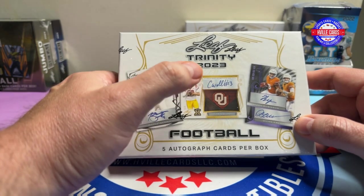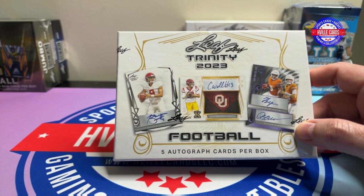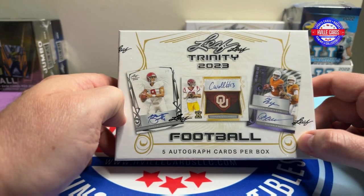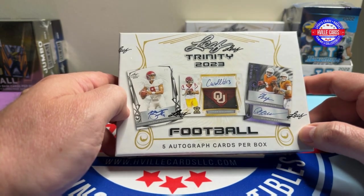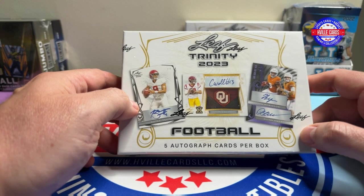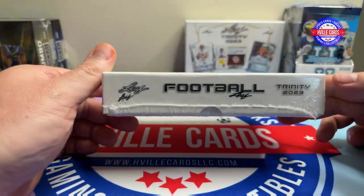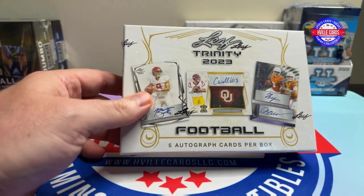There's some patch cards, patch autos in here too. I think there's 57 of them total, but some of them look really nice. I guess they've got a 10 out of 10 Stroud with the Ohio State logo — that would be nice. But there's also a lot of people you've never heard of and probably never will. I don't want to hit those. It's always a gamble, but these things are fun. You're getting autographs. So let's just go ahead and get into it.